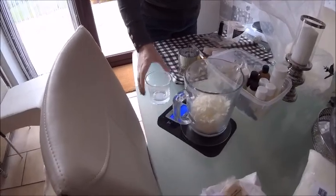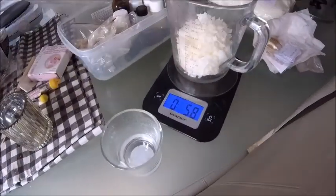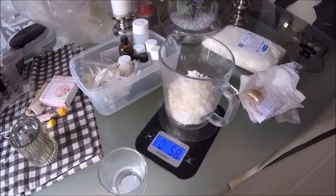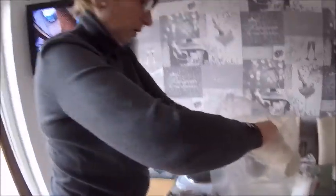It's measuring the wax. I need to know how much wax I'm using so that I know how much fragrance to put in. You've got your new hot plate — I have it on, I'm just waiting for the kettle to boil for some hot water.